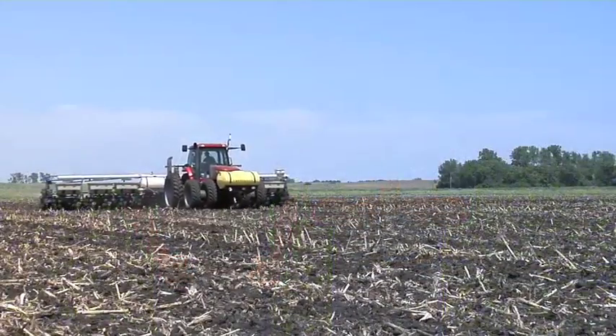Case IH says theirs can handle all speeds, and it probably can — it's a little bit better than the others from what we've seen. But I'm still a lot more comfortable if we can plant at five miles an hour, maybe even four.